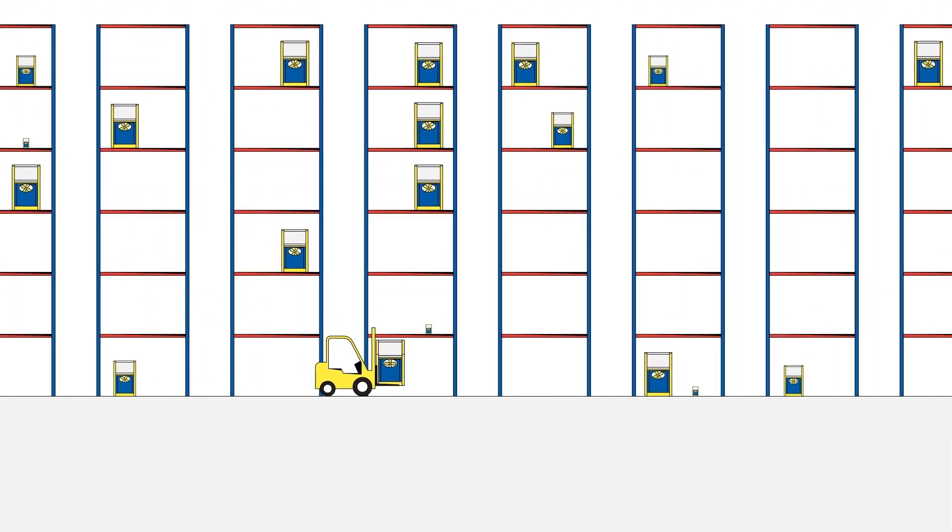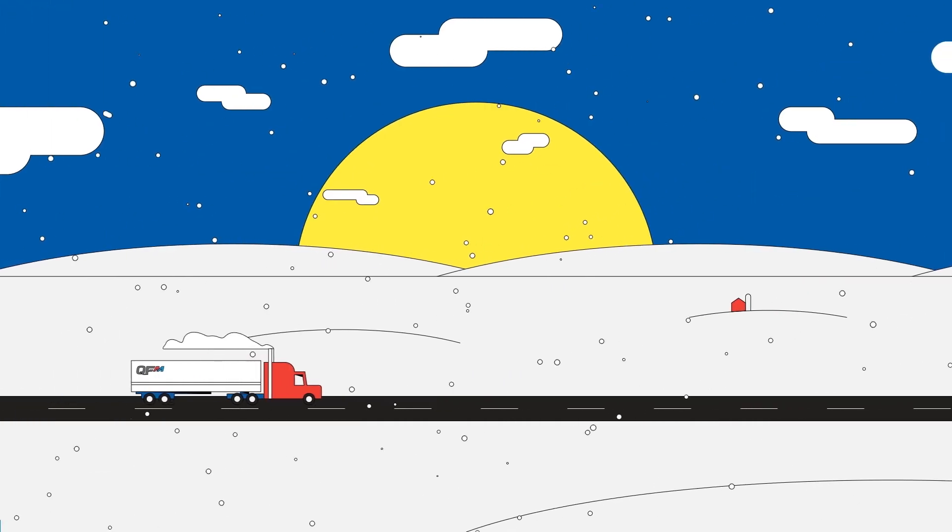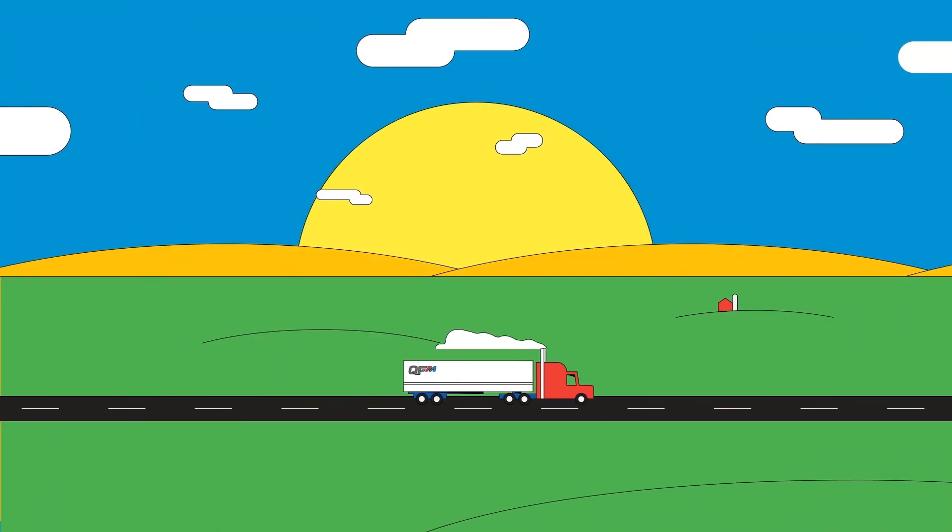QFM is designed to work with your existing racking, and you can install it yourself. Or you can remove and transport QFM to a different facility.